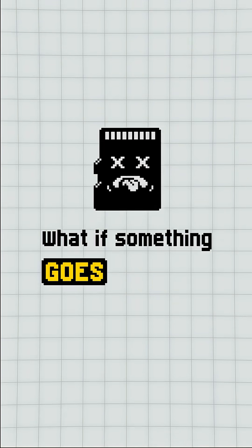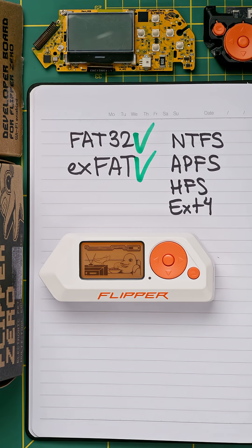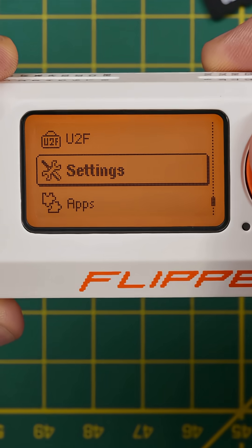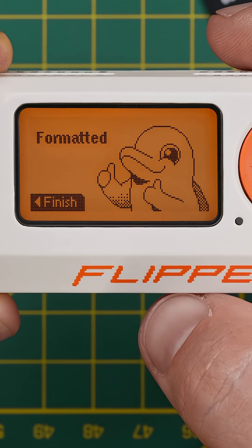What to do if something goes wrong? If the microSD card fails to mount, you'll see this error message. This is usually because the card is incorrectly formatted. Flipper Zero uses the FAT32 or exFAT file systems. If yours isn't in one of those, you can actually fix it inside the Flipper Zero without taking the card out. Try going to Settings, Storage, and formatting the SD card. This fixes most issues with SD cards.